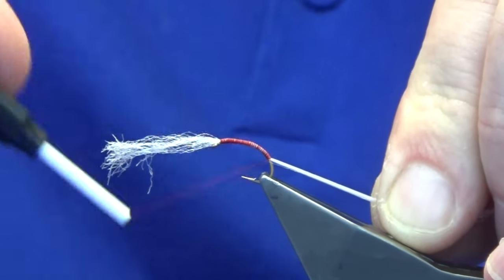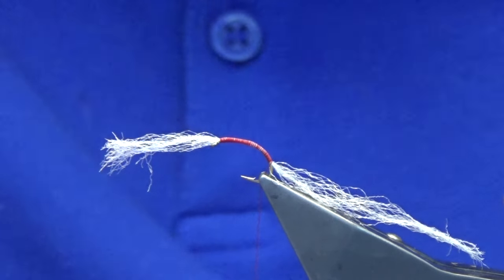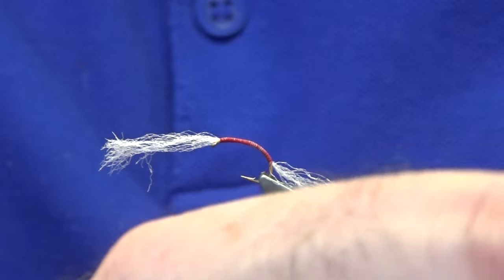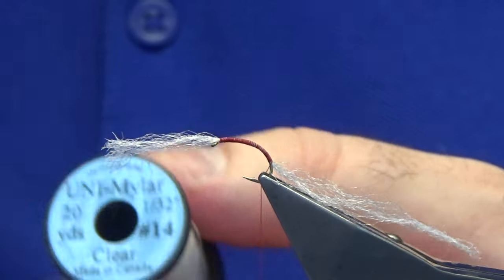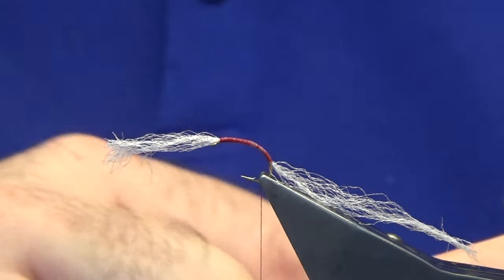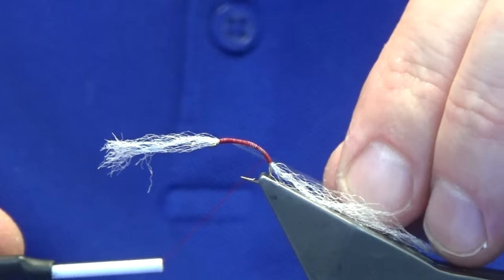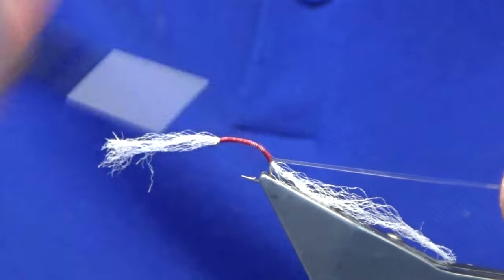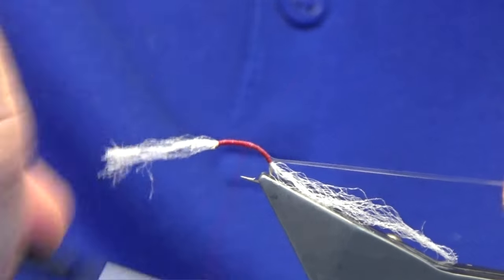Work down to the end of the hook. Now at this point, for the rib, you can use pearl tinsel, you can use Opal Mirage — what I'm going to do is use some clear wrap, this is the Uni clear. The reason why I like to have some of this pattern tied with the clear wrap — just working the thread back up at this point — and some tied with a.